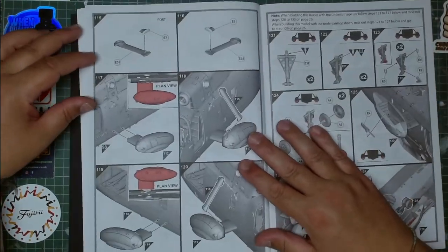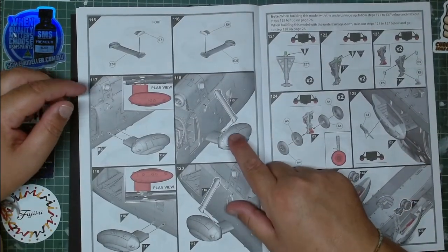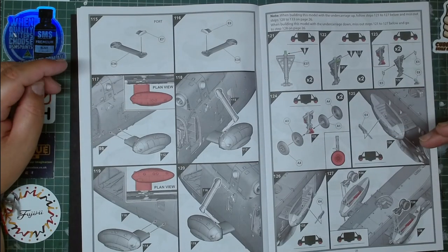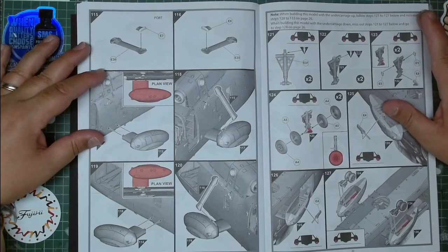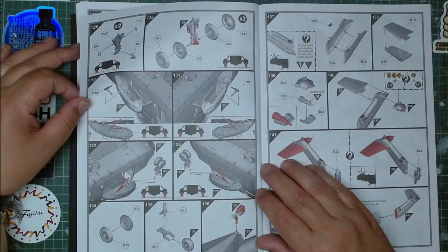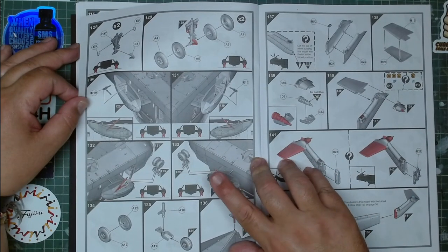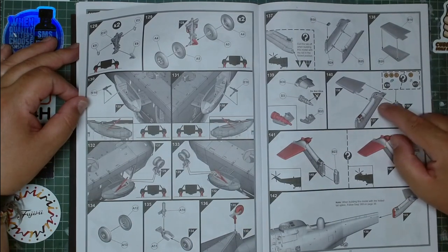You have the floaters here as well. The landing gear can be positioned up or down, so you can replicate it in flight or as a standing model. There are loads and loads of options available.